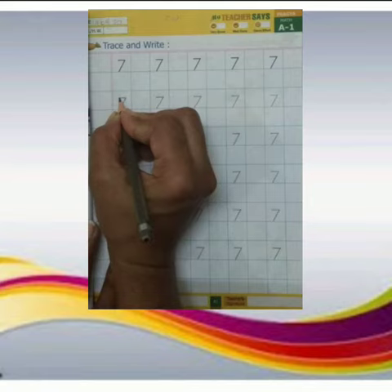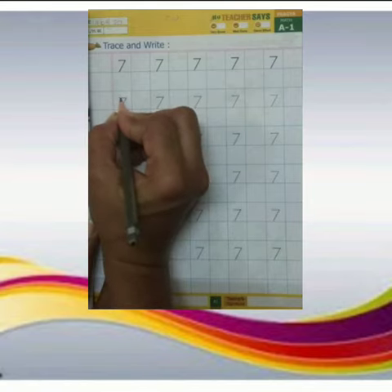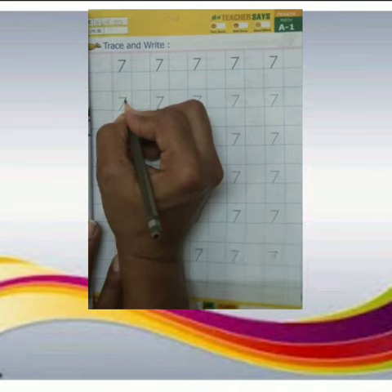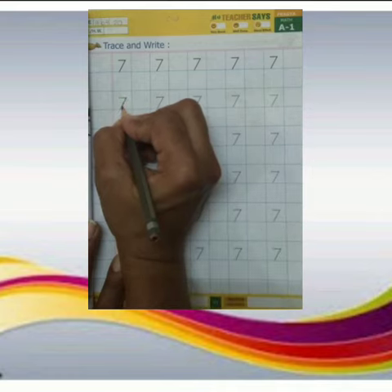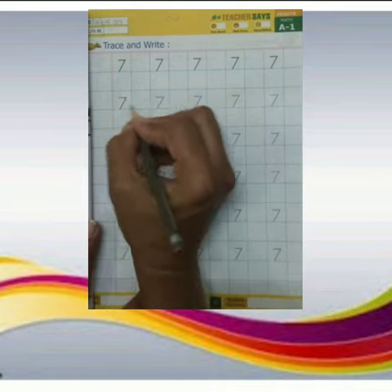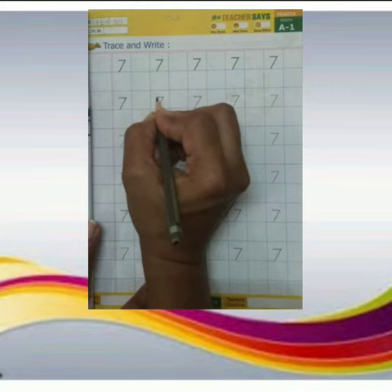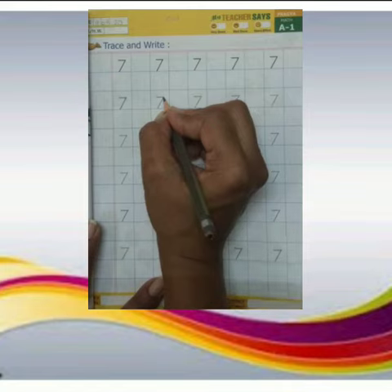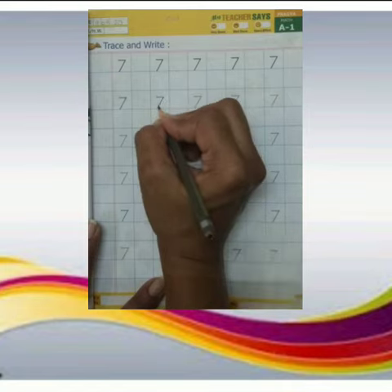Start from the dot. Slowly, slowly move your pencil on the dots and make a slipping line. Then start from there. Wahi se start karte huye, you will make a slanting line. Pencil ko dots ke upar move karate huye, slipping line banayenge. Slanting line.